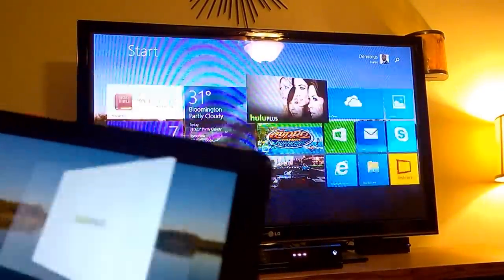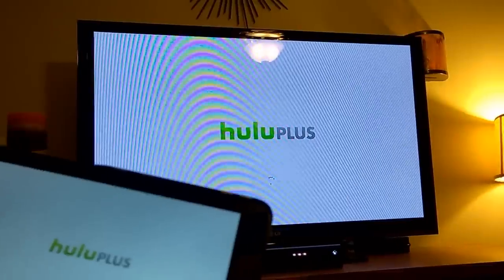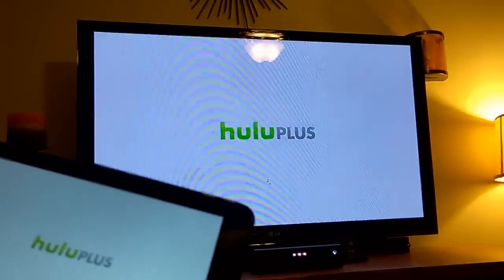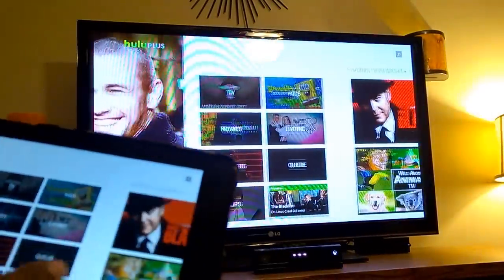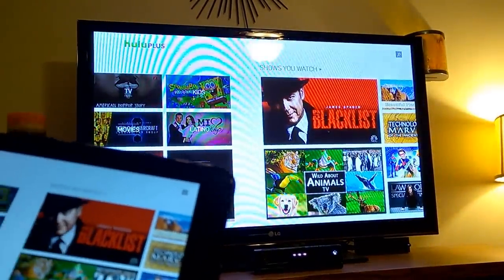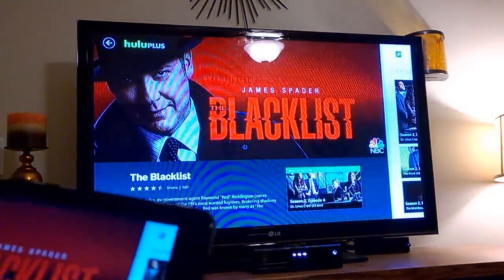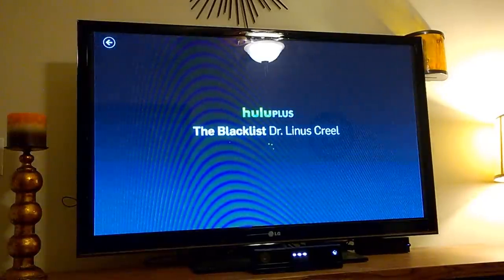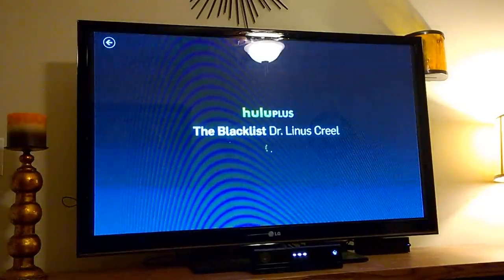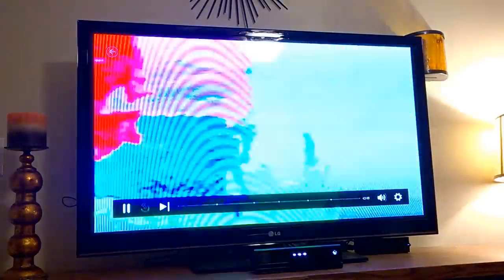It's great to mirror your content. For example, if you like watching TV on your tablet and you come into the room and want everyone else to watch it, you basically turn your TV into a smart TV — because now you have all the applications that you have on your tablet device available on your television. So if you don't have a smart TV, you can at least mirror your smart device to your TV as if it were one. A great way to save money instead of buying an expensive smart TV — just buy the Microsoft Wireless Display Adapter and mirror your content.